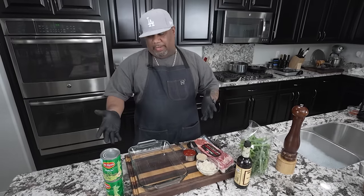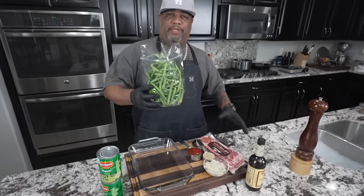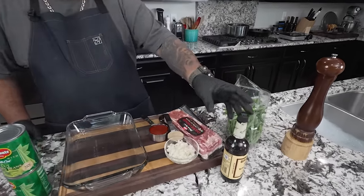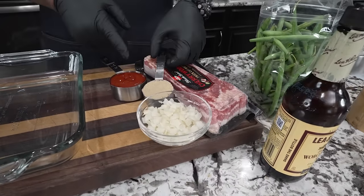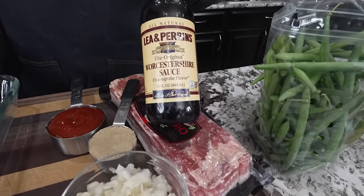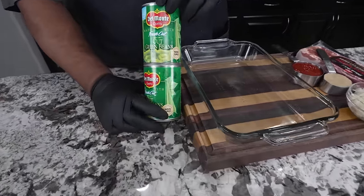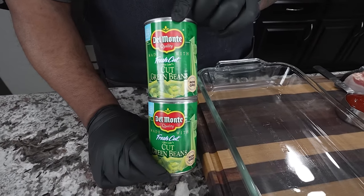I'm gonna do a fly-by over these ingredients — it's not a whole lot of ingredients, you guys can get them everywhere. I even covered if we're gonna do them with fresh green beans. We got fresh green beans, W sauce, bacon already diced up, onions, brown sugar, and ketchup. These are just two cans — I suggest you do four cans. I'm gonna give it to you in a small batch, just double this recipe.